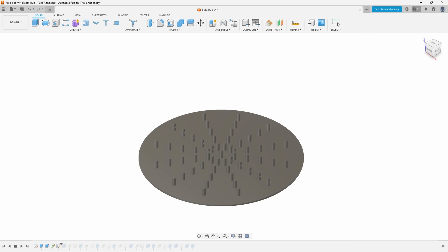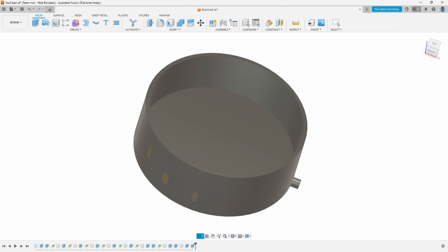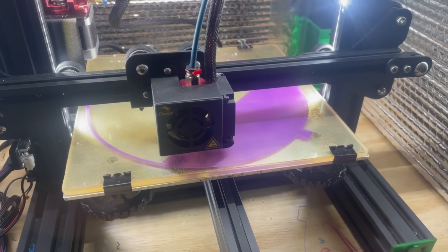My idea is to create a 3D printed cylinder with a chamber at the bottom which will release air into the powder through a number of evenly spaced holes. This part is going to max out my printer's capabilities, almost completely filling the print bed.